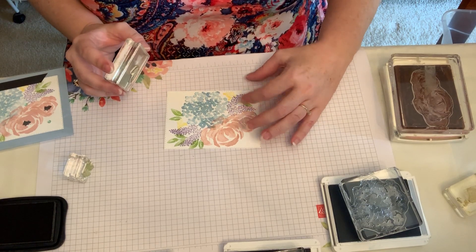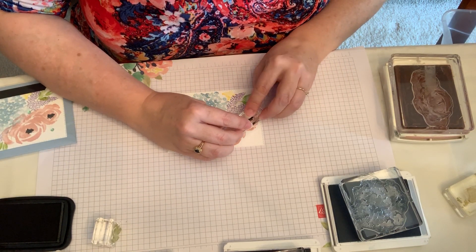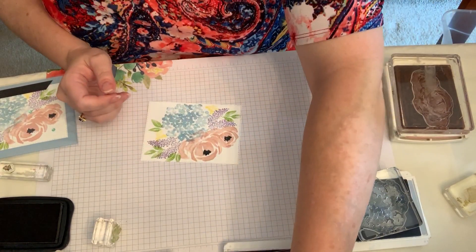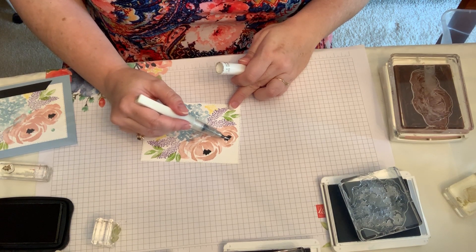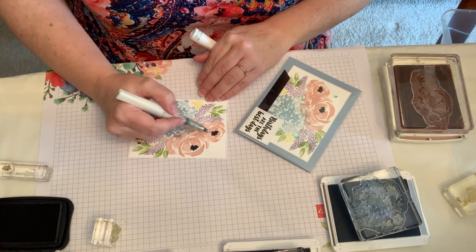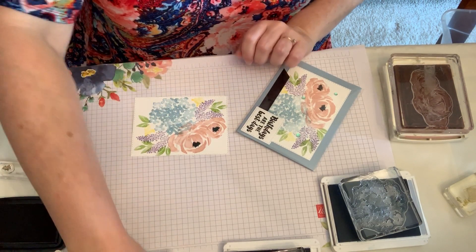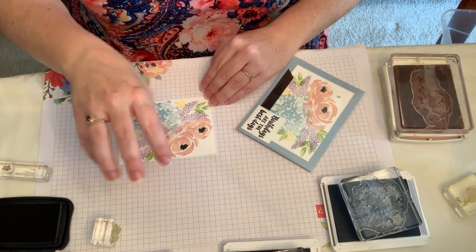Then the only thing left is to use my Memento black and put centers in each of my ranunculus. So after I did that, I let this dry a little longer, and then I just put Wink of Stella over the black. I didn't want to stamp this like I did the sentiment — I stamped that in Versamark and used black embossing powder, and I use my embossing buddy to keep it from sticking and having splatters of black. But when something is like this and you've already finished your work, I didn't want to take a chance of getting little black splatters all over — unless that's what you're going for, which could also be pretty. That's why I chose to use the black Memento and then go over it with the Wink of Stella.